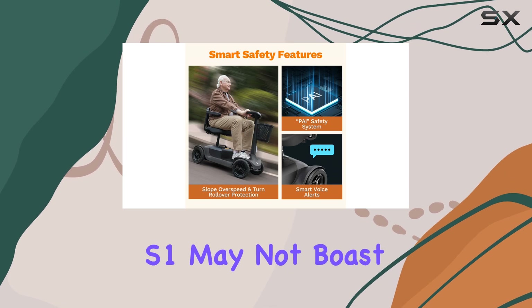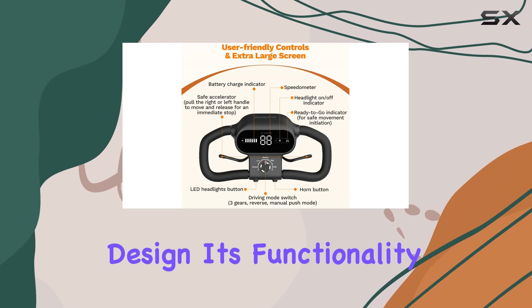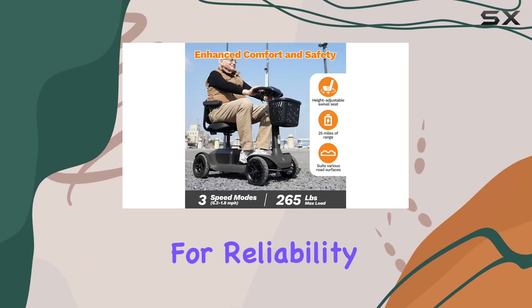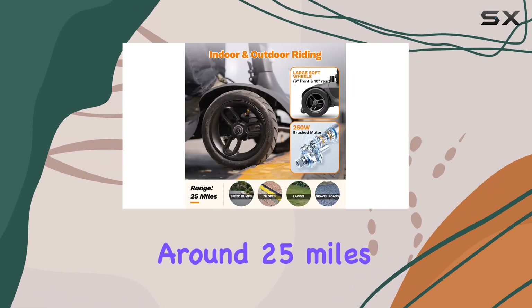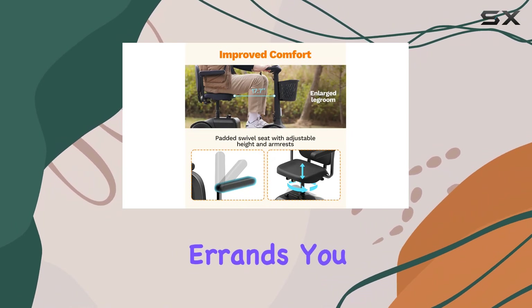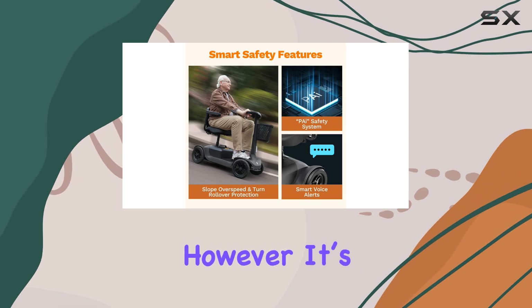While the Glashow S1 may not boast the most modern or attractive design, its functionality more than compensates for it. This scooter is built for reliability rather than flashiness. One charge offers around 25 miles of travel, which is plenty for a few days of outings and errands. You can enjoy a day out without the constant worry of running out of battery.